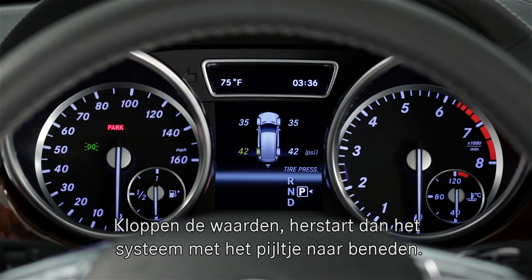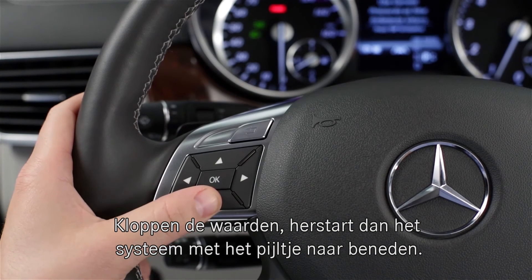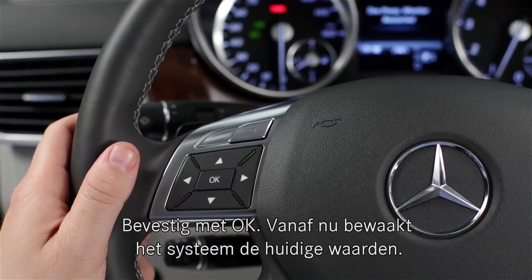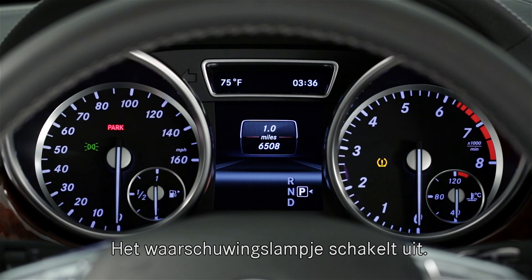If the pressure readouts look correct, press the down arrow on the steering wheel to restart the TPMS. Press OK to confirm and the system is now reset using these values. The warning lamp will turn off.